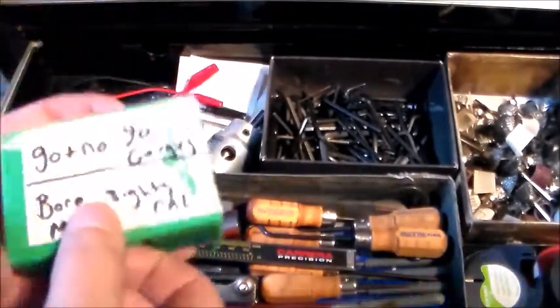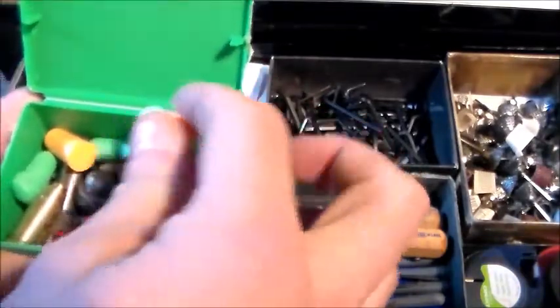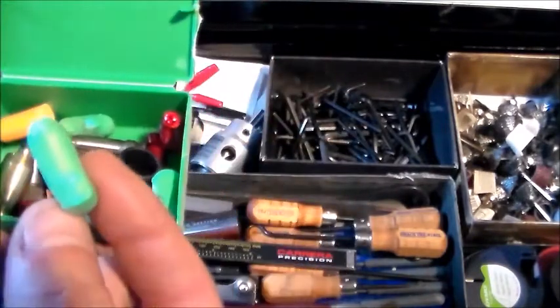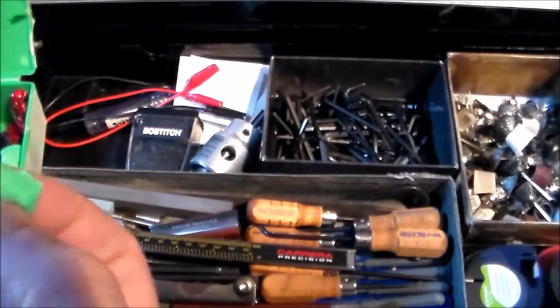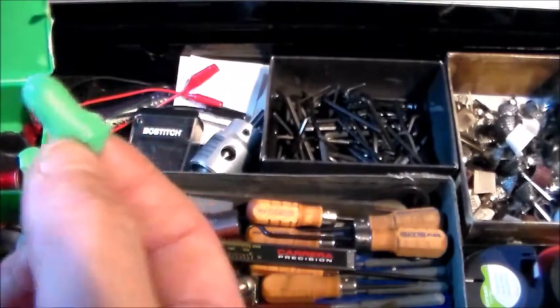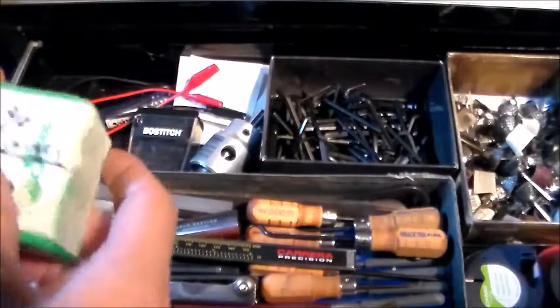In here I've got my miscellaneous stuff: no-go gauges, go gauges, bore sight tools, and ear plugs. Some people ask why I have ear plugs in here — the reason is if you're going to paint a rifle or do something where you don't want to get anything in the bore, you pop this in the bore — not all the way — and it'll protect the bore from any contaminants.